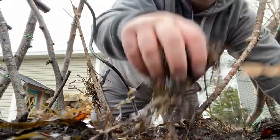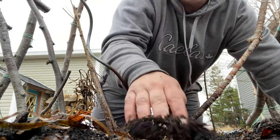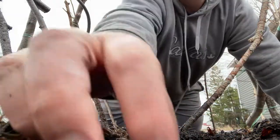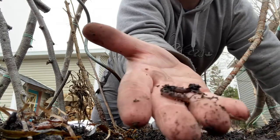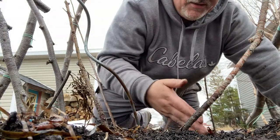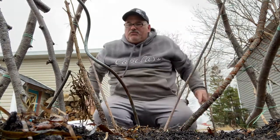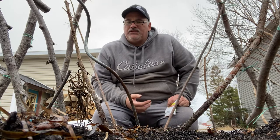I just pulled the mulch back here, and this bed has been sitting in mulch all winter — just look at it. There's lots of worms in this bed. Peas like organic matter, so this is the hugelkultur bed that I made with all the buried tree particles and tree stumps underneath.